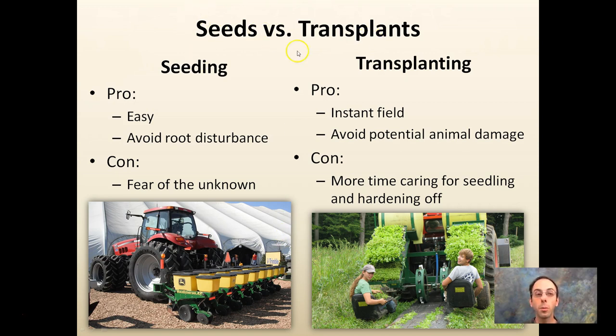Consider seeds versus transplants — there are pros and cons to everything. Seeding is very easy and can avoid root disturbance. The con is the fear of the unknown: if you put seeds in the ground and crows come through and pick them out, you're looking a week later wondering why nothing is germinating — yes, that has happened to me. Transplanting gives you an instant field; what was empty in the morning can be fully planted by the afternoon. It also avoids potential animal damage since you're putting transplants, not seeds, in the ground. The con is there's more time caring for seedlings and a hardening-off process. You don't need a large seeder — this is an example of a large-scale corn seeder, but you can hand-seed a field with no problem.